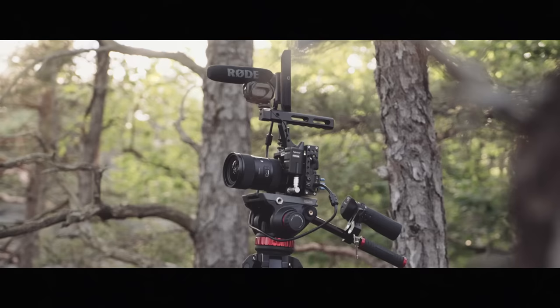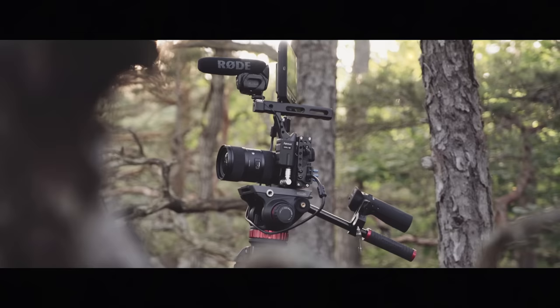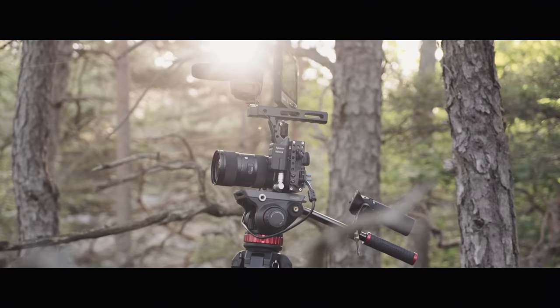Hello guys, and welcome back to a new video. It's been summer vacation but now I'm back. I received a lot of questions about the gear I'm using, so I decided to make a video about it. When shooting films, the right gear is important, not only to create good looking images but also to be able to work productively.